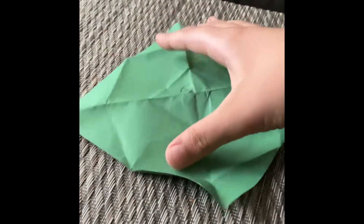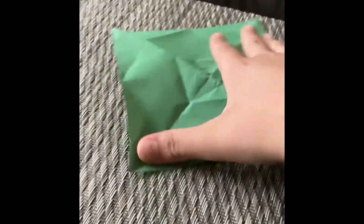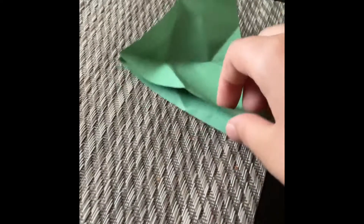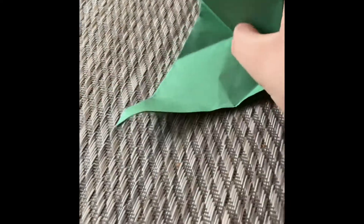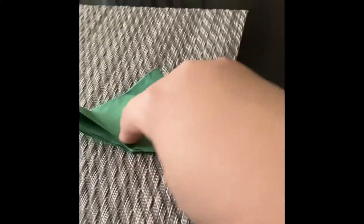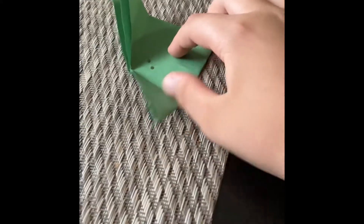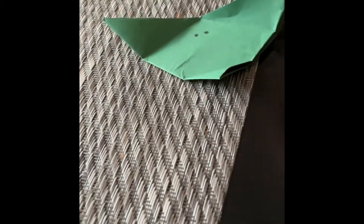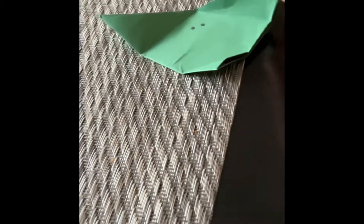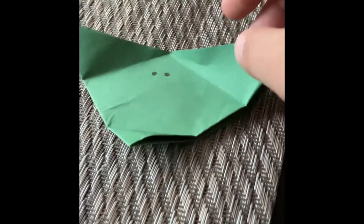You're going to want to fold it like a triangle, crease it. Then once again, triangle — crease it. Then hold that. Ignore the noises, just my baby brother. Crease it again like this. Then what you're going to want to do is grab an end right here.